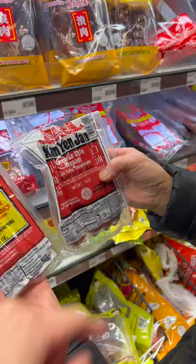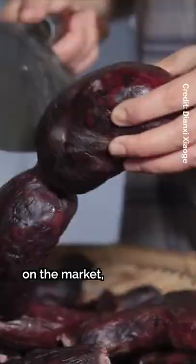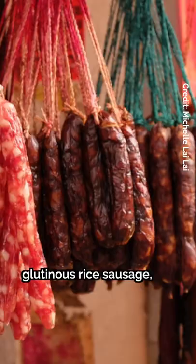Besides lap cheong, there are loads of other Chinese sausages on the market, such as blood sausage, duck liver sausage, glutinous rice sausage, and many more.